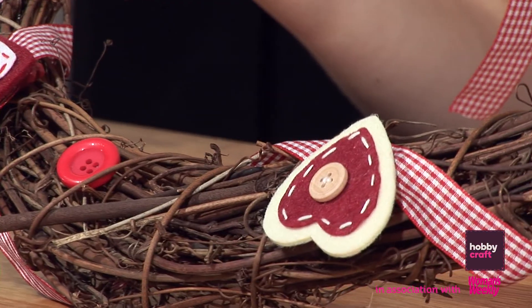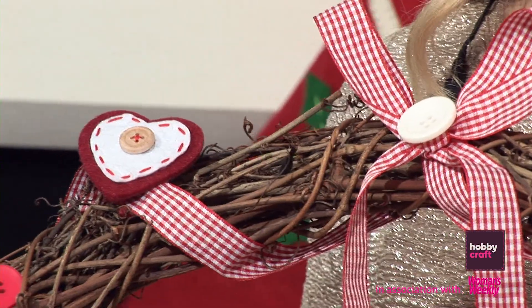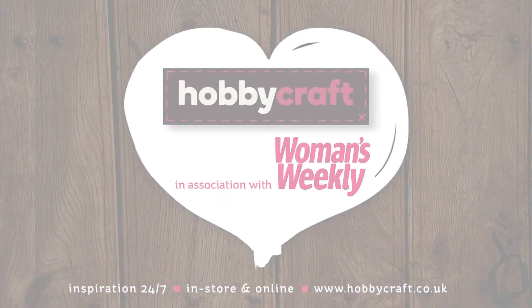So there you have it — a beautiful twig wreath to hang on your front door. For more ideas and inspiration, go in store or check out hobbycraft.co.uk and look out for the rest of our episodes in our Christmas making series.